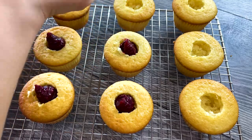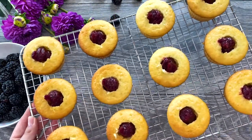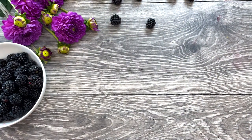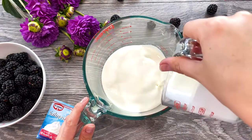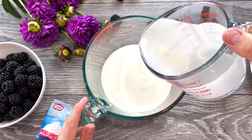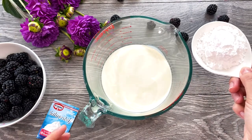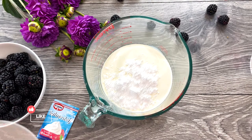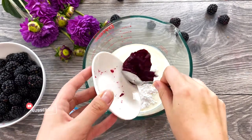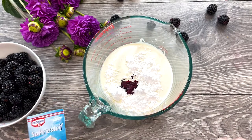You can use any filling your heart desires — strawberries, blueberries, raspberries, any seasonal fruit you like. Now let's make the frosting. In a deep bowl, add one and a half cups of cold heavy whipping cream, a third cup of powdered sugar, and the blackberry jam we saved earlier.